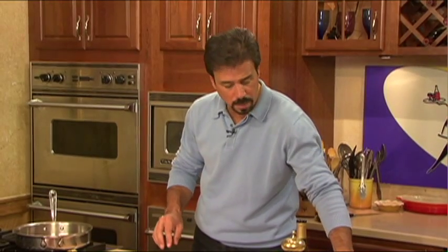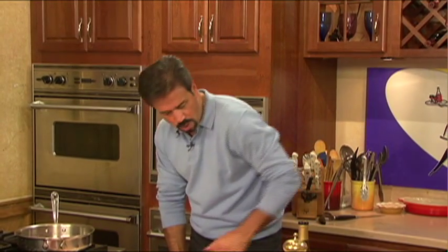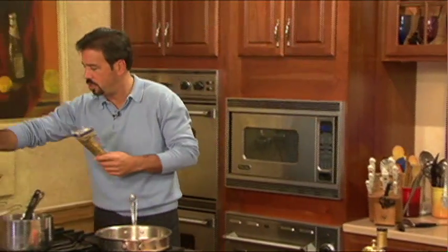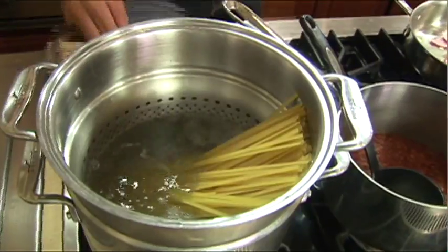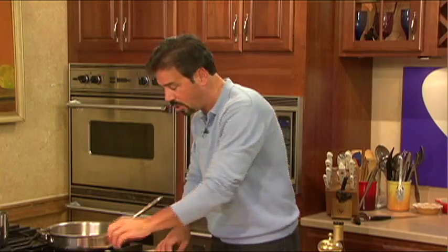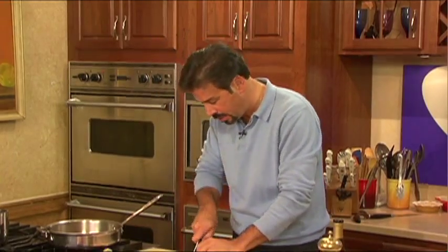Pasta dish — what kind of pasta do we want to use? This would work great with linguine, but I have a little fettuccine today, so we're going to use some fettuccine. My water's boiling — let that go about six or seven minutes. We've got the oil and the garlic going. The garlic's starting to brown up a little bit, and the onion's going to get nice and soft.